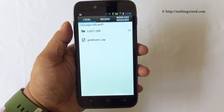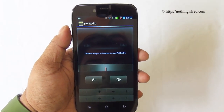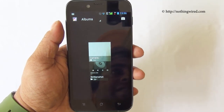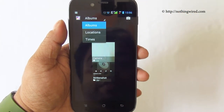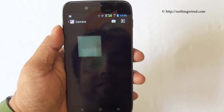There's a file browser with nothing much to show. The FM radio requires headphones to be plugged in to function. The gallery uses the typical vanilla Android layout where you can sort by albums, locations, or times, and photos are arranged in stacks.